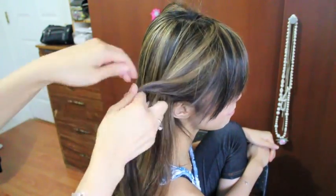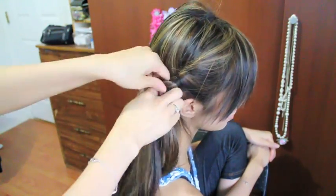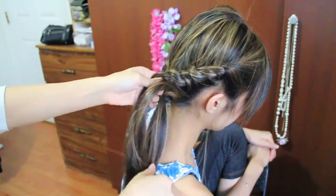Now I'm going to continue and do the exact same thing to the other side of her hair — just grabbing two strands and twisting it, incorporating hair into one of the strands only. And I'm going to twist it all the way till it reaches the other one.